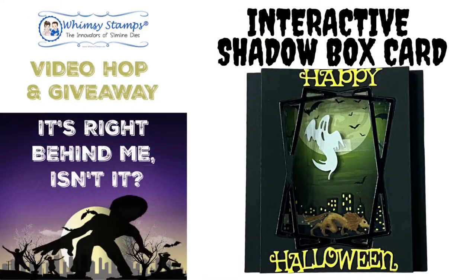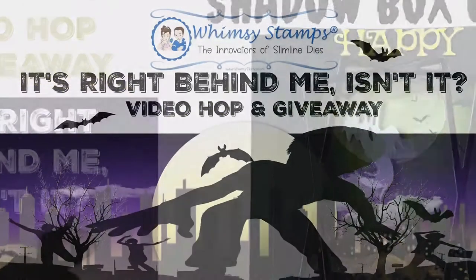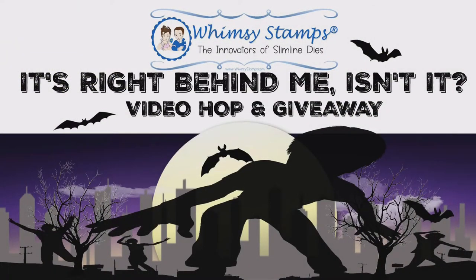Hello and welcome to Cards by Kendra. I'm so glad you're here. I'm super excited to be bringing you another video as a guest designer for Wimsy Stamps this month.